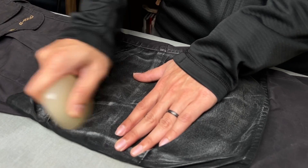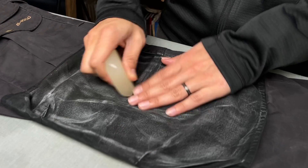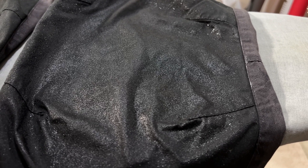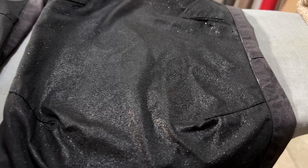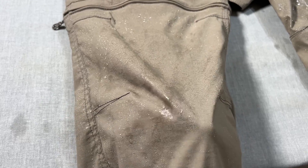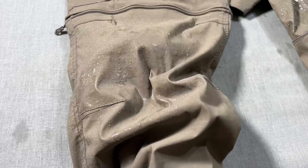Is Fjallraven's G1000 fabric with Greenland wax really that water resistant? The short answer is no, they're really not, and they're certainly not worth paying a premium for. If you're looking for water resistance, there are much better alternatives out there that are both cheaper and outperform G1000 coated with Greenland wax.